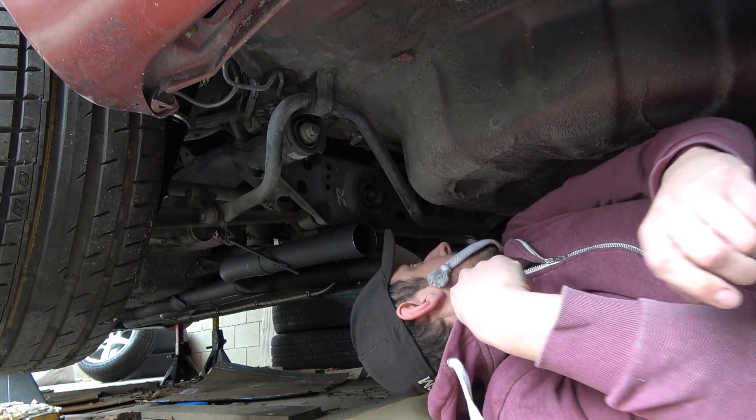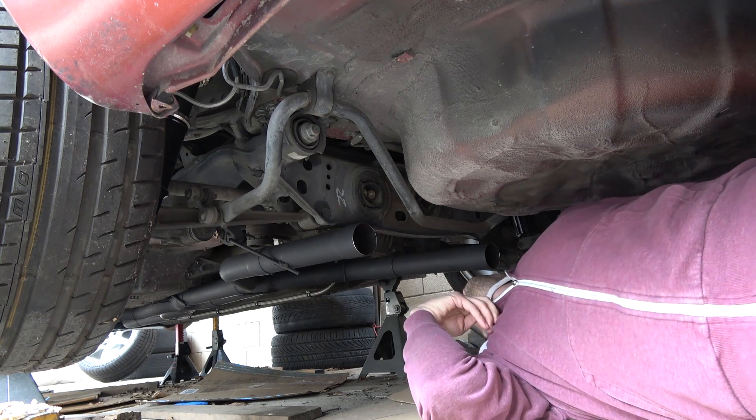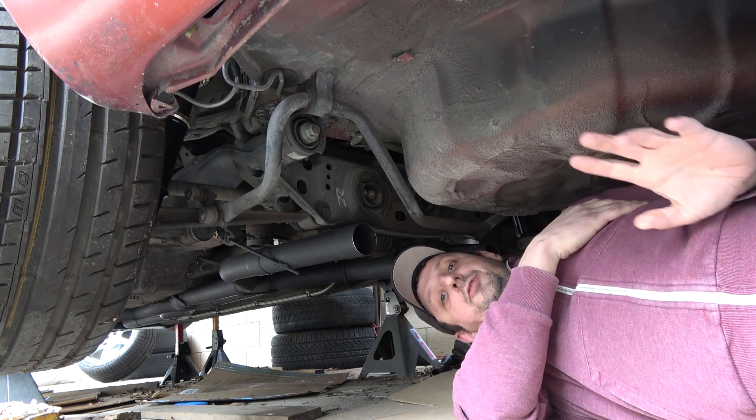I'm back onto the car again because I'm in my last couple days here of prepping for my first drift day, and I need to get my diff out to weld it, which is going to be a lot of fun — and by a lot of fun I mean I'm kind of dreading this.